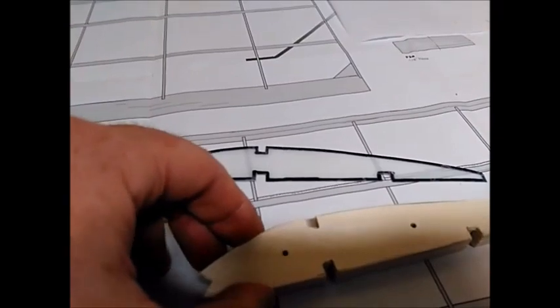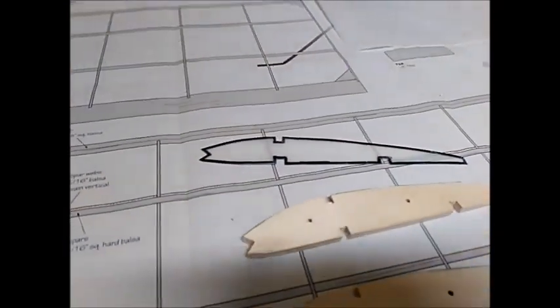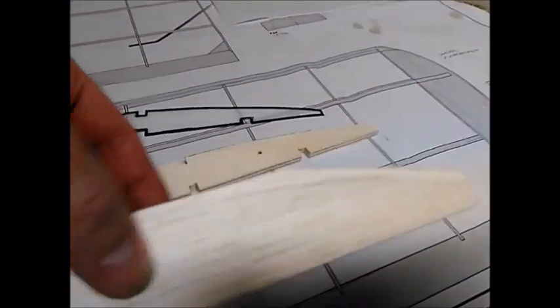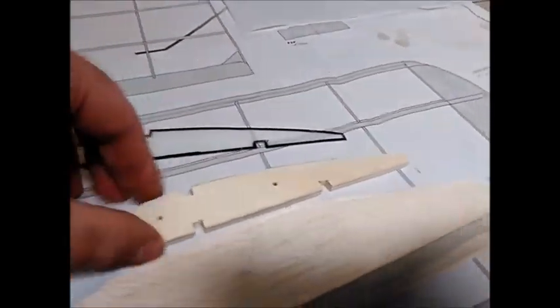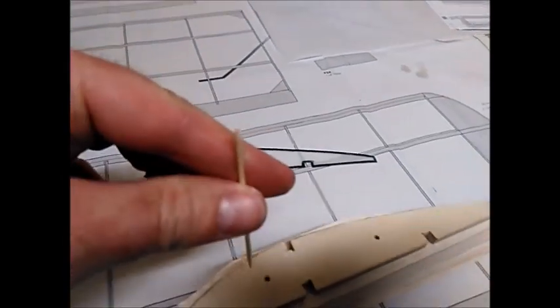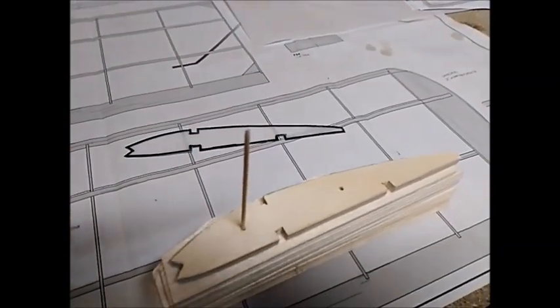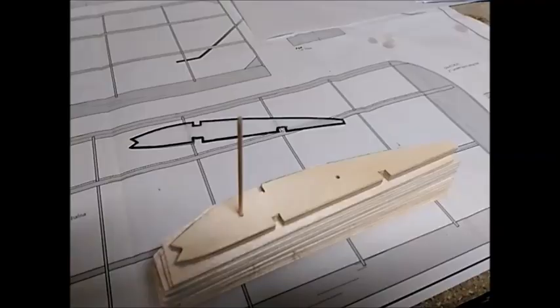I've drilled two holes through both of my templates, and what this allows me to do is to sandwich all of the balsa in between the two pieces of plywood. I will then drill down through the holes and use toothpicks to locate the ply on either side, ensuring that all the ribs are of a uniform shape and size.